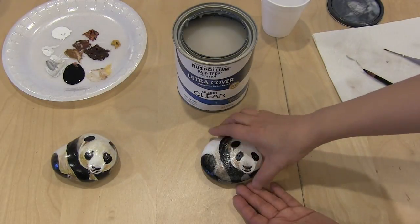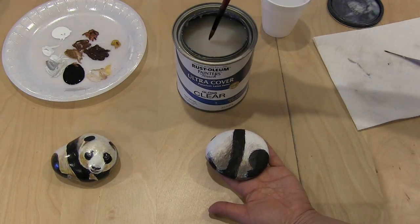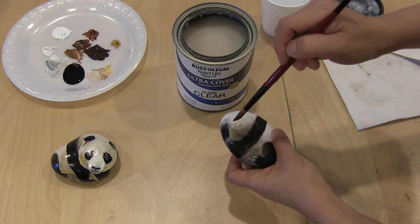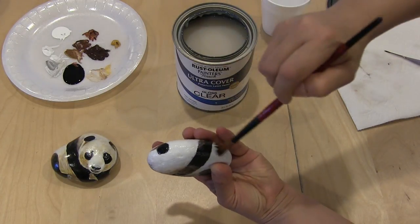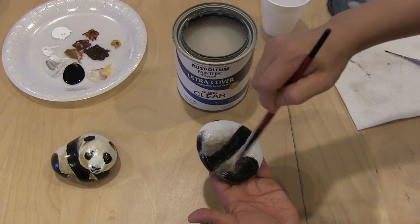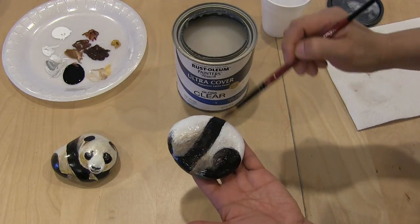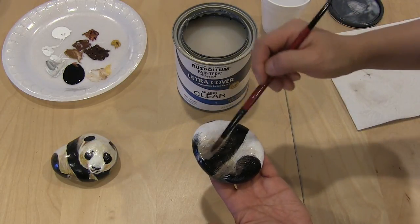I just blow dried this part and now I'm going to turn it around. The back hasn't had the gloss medium yet, so I'm going to seal it now for the back. Don't forget to paint the bottom around it on the edge. Sometimes you might need two or three coatings if you want it to be really shiny. Also if you want to repaint it, you could do that with this gloss medium — in case you want to touch up, you could do that. If you enjoyed this lesson, please leave me a like or subscribe to my channel. Thank you for watching.